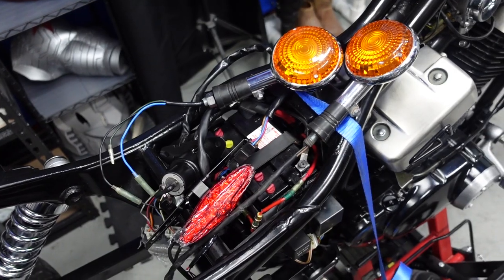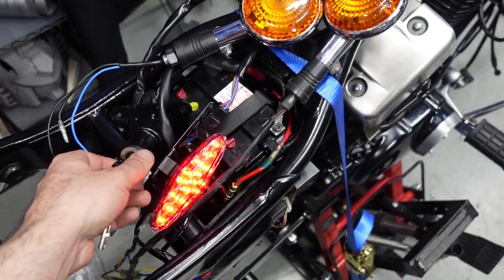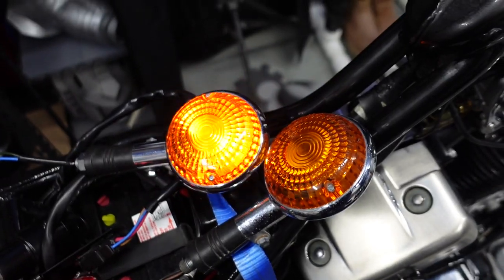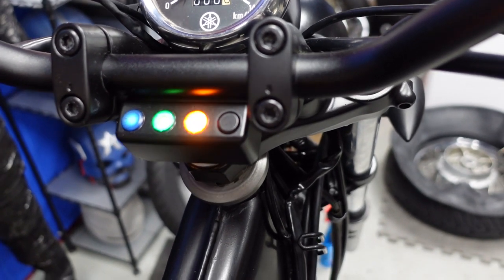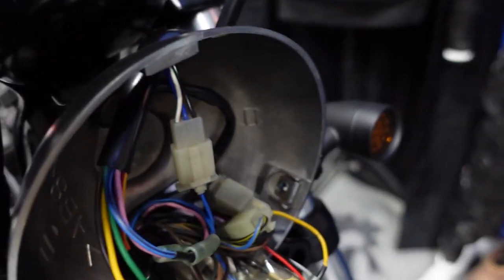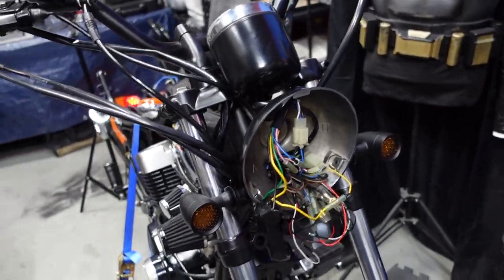I put the stock tail lights on because the aftermarket ones just didn't work with this setup. I turned it on and the tail light running light is on, which is good. Front brake, back brake, foot brake, left signal, headlight high beam, speedometer light, horn, and right turn signal all work. Front left signal works too. So there's nothing wrong with the wiring harness or the switches.